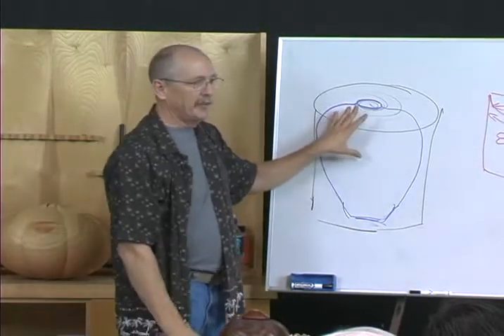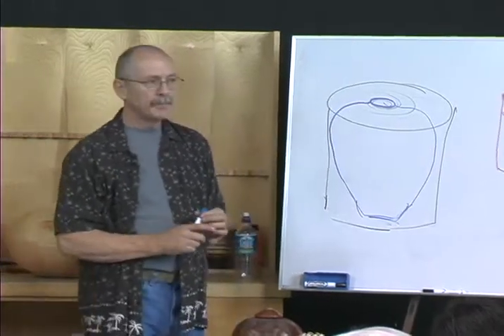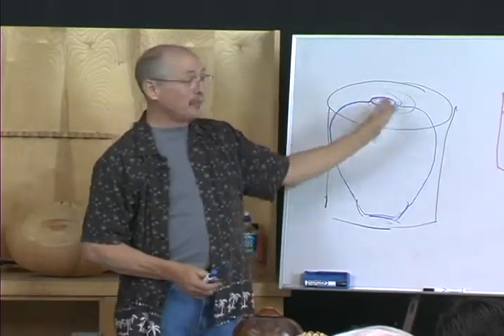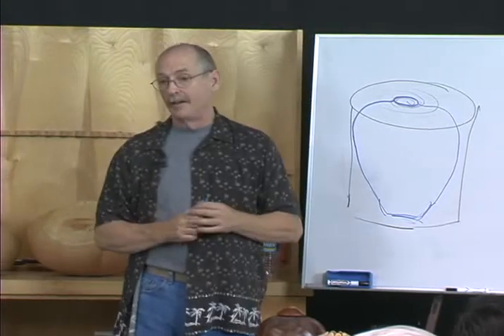It's worth the effort to me. Now, what shape is this going to be as it dries? We would expect it to stay round if we started with a nice round concentric log. What else is going to happen to it as it dries? Something you may not think of.